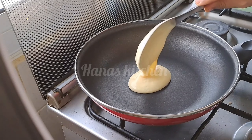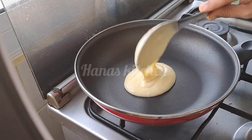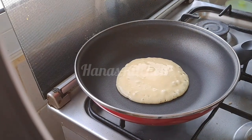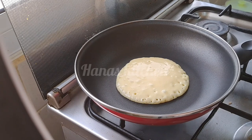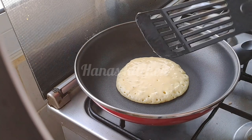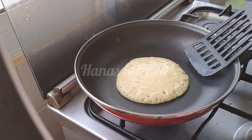Now I have to pour the batter. I will add the batter on one side. I will add a little circle. Then I will pour it into a nice circle shape. Now you can see a good color forming.